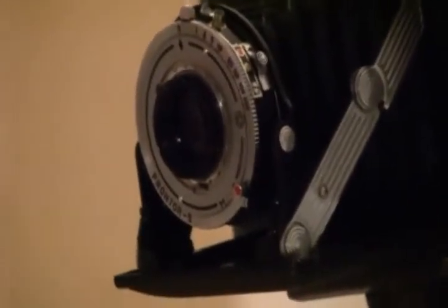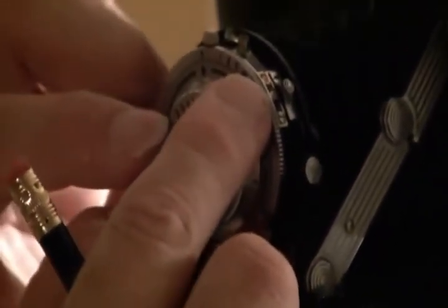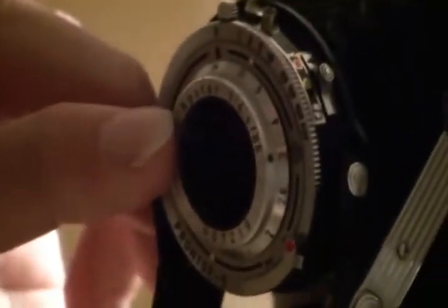So you want to take your infinity mark that's on here, line it up with the diamond here, and take it up there and line it up like so. Tighten the three small screws that are around here — they were never taken out, just loosened. There are three screws, and you just tighten those up with it set on infinity, and you should be good to go.